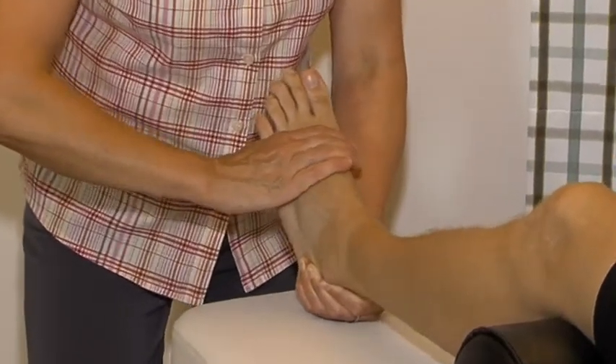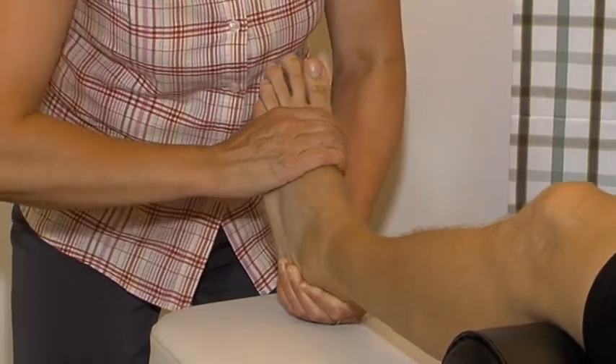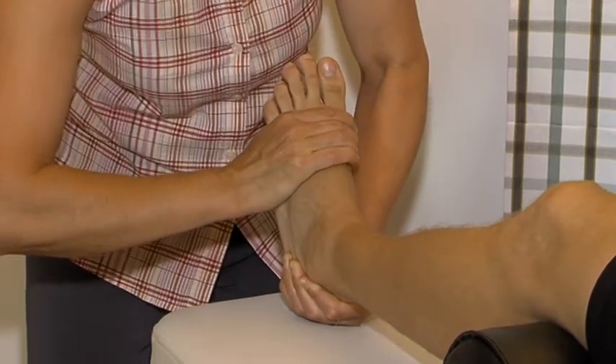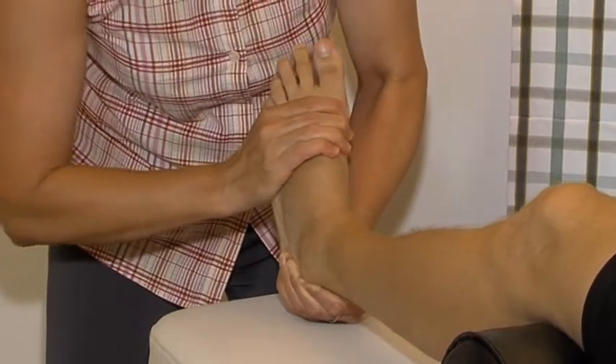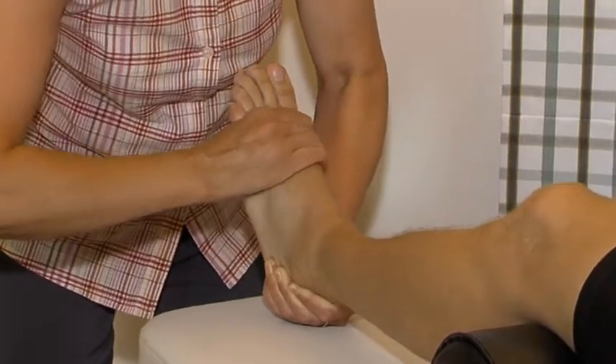Plantar flexion, dorsiflexion, adduction, abduction, supination. This is the primary test for the calcaneocuboid ligament, and pronation.